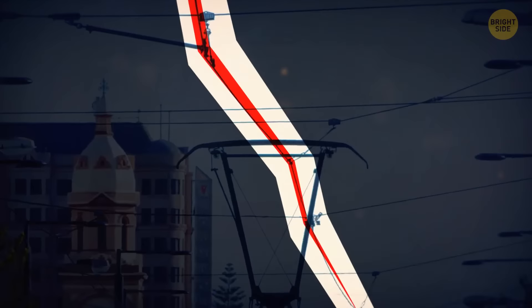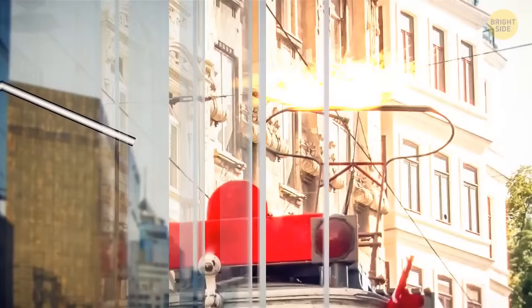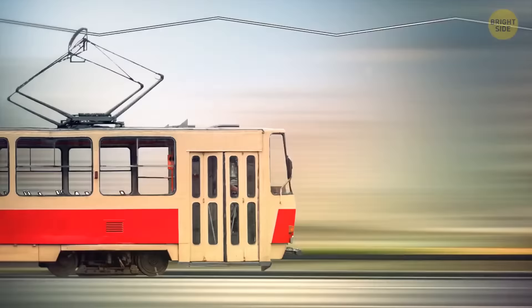If you look closely at a tram's overhead lines, you'll see that the contact wires zigzag back and forth instead of going in a straight line. All trams have pantographs attached to their roofs; the upper part is gradually worn down by the overhead wire and needs to be replaced. To wear it down evenly, the wire is installed in zigzag patterns. As the tram moves, the pantograph slides along the wire and wears down evenly.